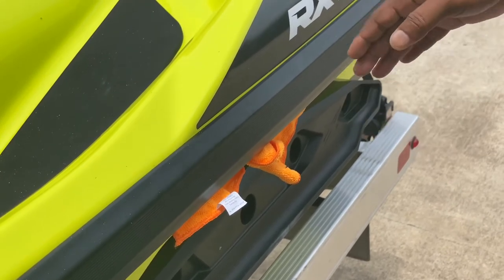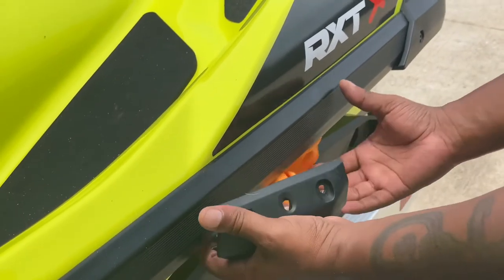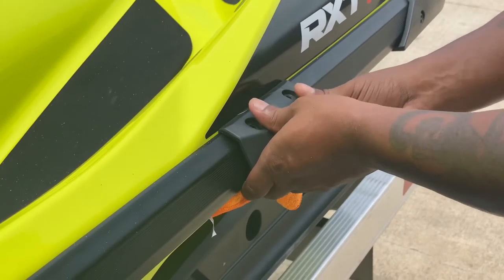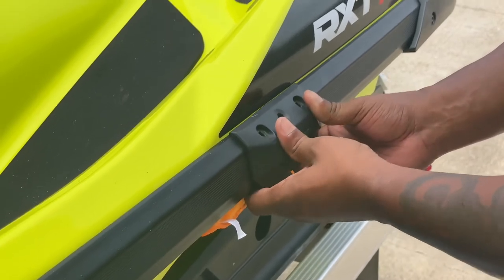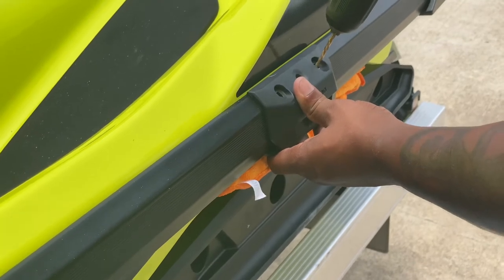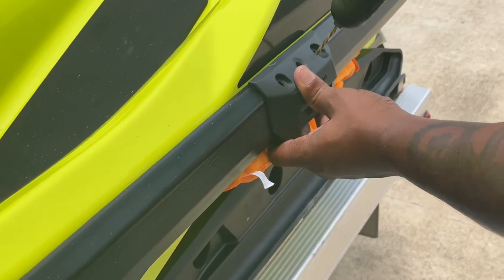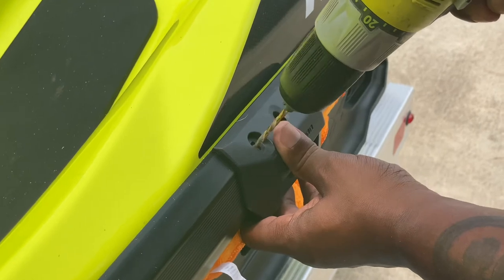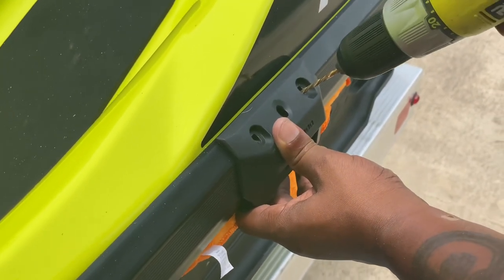Protect your RXTX sticker and put that towel under there like I showed you to save this paint. Go through the same process: get it right where you want it, mark your holes at a 30-degree angle. Make sure you mark them right — it's a firm commitment.